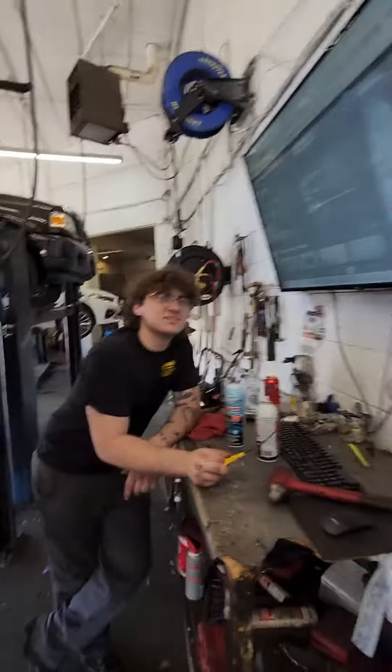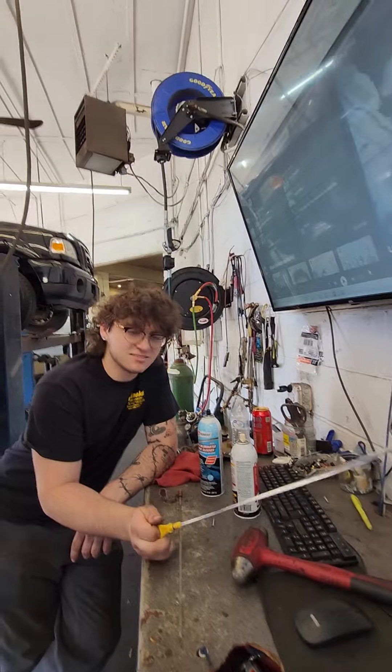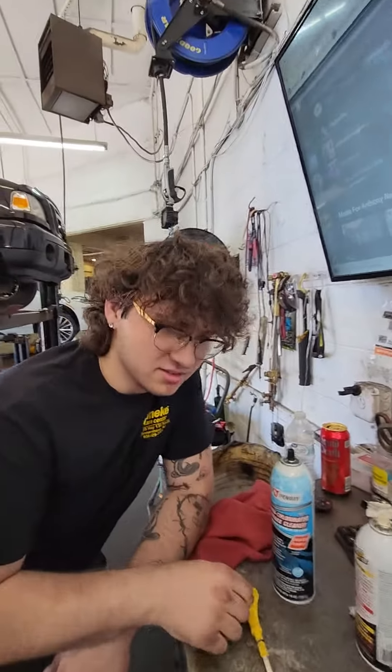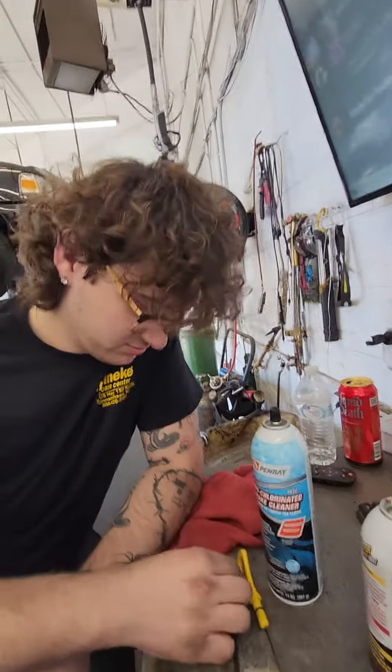This is the dipstick — I told him when you're working under the hood of a car and it has a plastic dipstick, to remove the dipstick and put it in a safe place. So what does dipstick do? Dipstick breaks the dipstick.